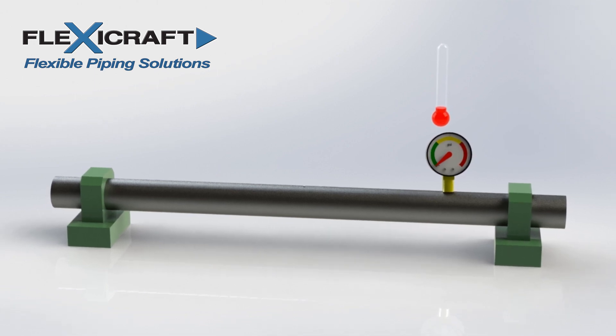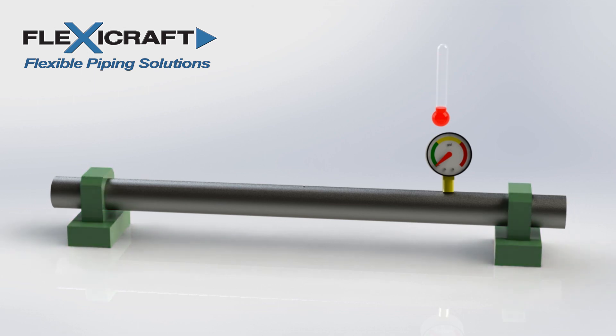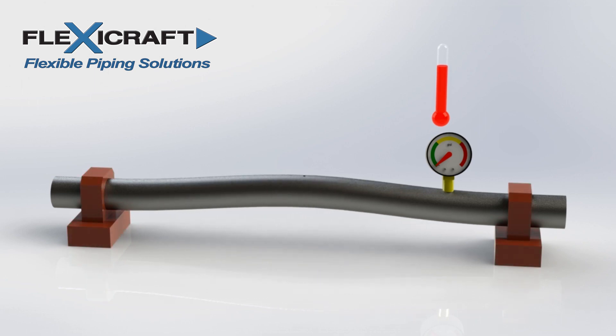If straight pipe sections between pipe anchors expand without added flexibility, the loads on the anchors will likely be too much for the system to withstand. We see here a model of a pipe run with anchors on either end. Note that the anchors are shown close together just for visualization here in our pipe system model, but in any real system they would be very far apart. If we first remove the anchors and the pipe heats up, as indicated by the rising thermometer level, the pipe grows as shown. When the pipe anchors are added and the pipe again heats up and begins to expand, the immense thermal load on the anchors will build until they fail.